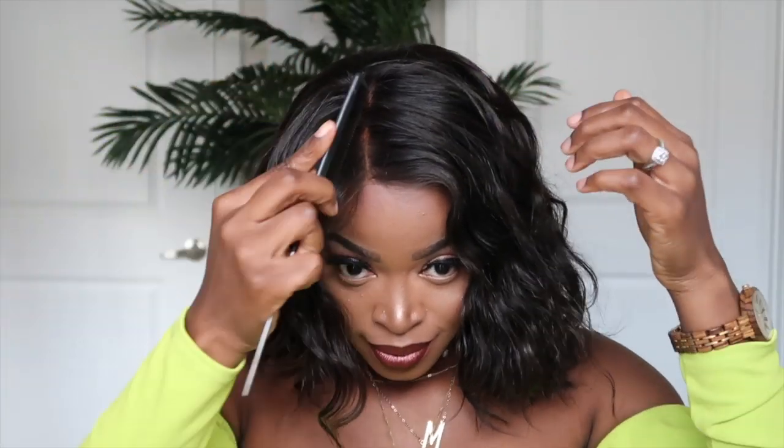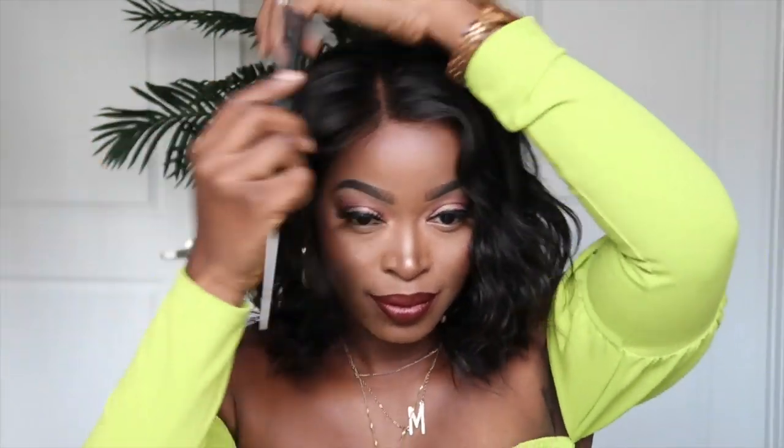Another great feature that I know you guys are going to appreciate is that it's only $129 — it's priced very well. It has a great deal of versatility: you can part it on the side, you can part it in the middle, you can pull it behind your ear. There are just a number of different styling options. And also because it's a 360, if you desire it you could put it up in the back as well.